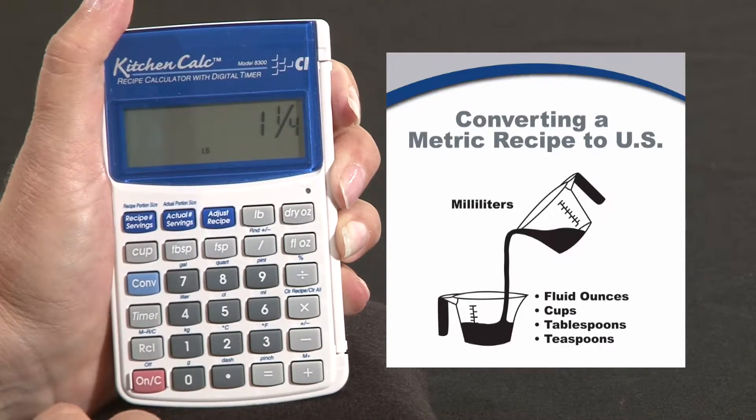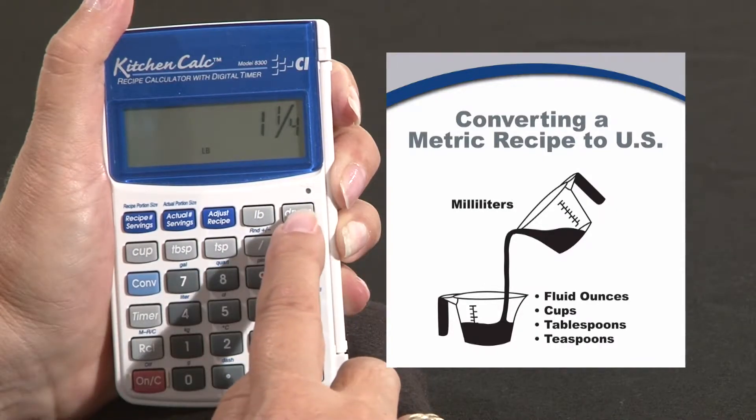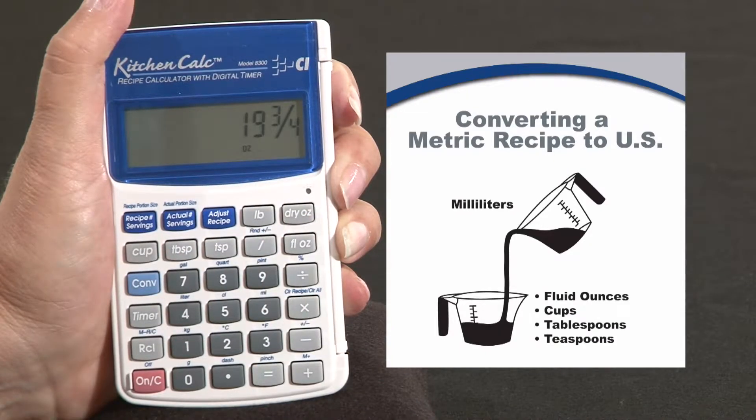So we need a pound and a quarter of flour, or you can convert the pounds to dry ounces. We need 19 and 3 quarters dry ounces.